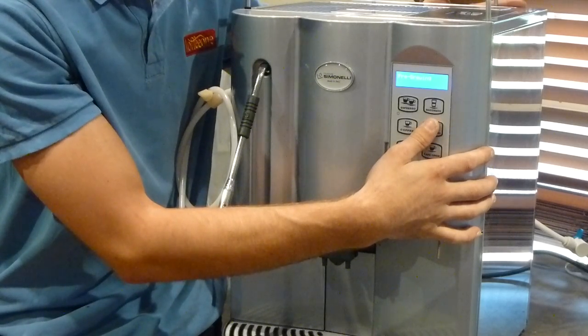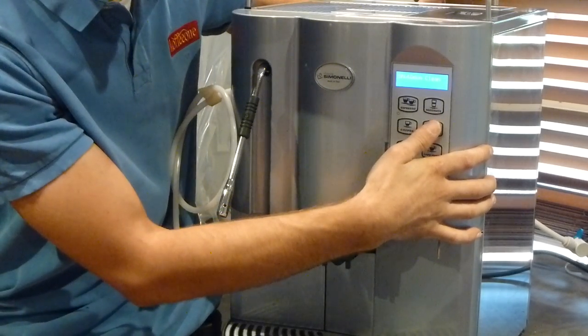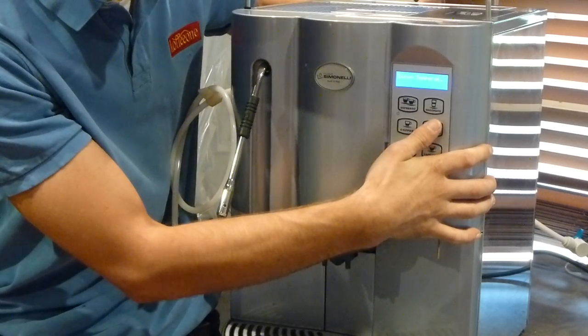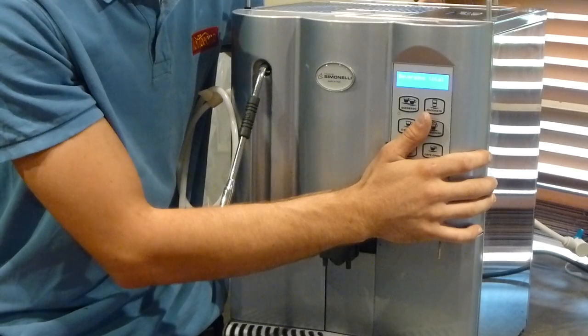So I'm now going to go down again — one, two, three, four, five, six, seven, eight, nine, ten, eleven. Now it says 'beverage total'. That is the setting that I wish to enter.